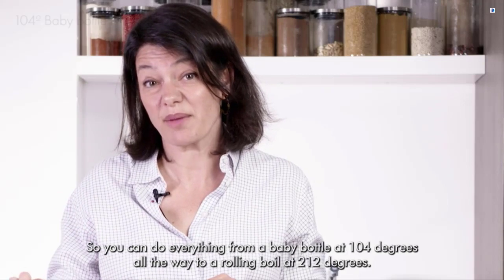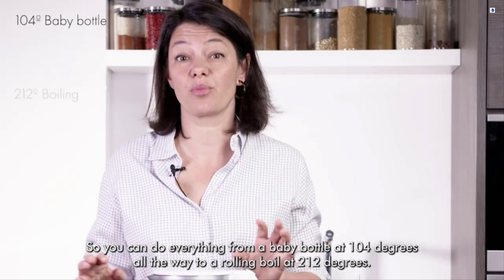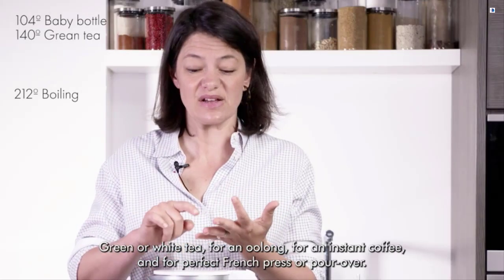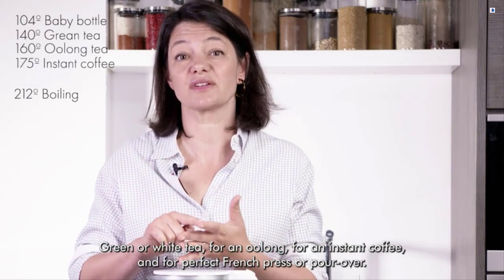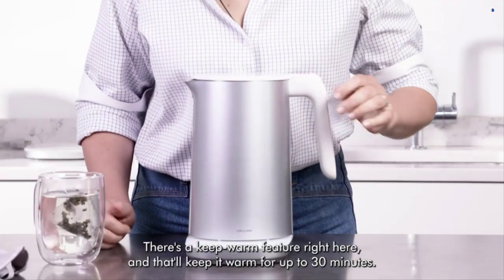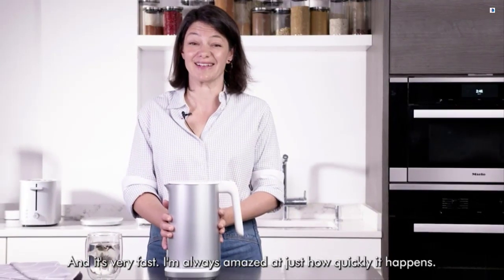From there you have temperature control. You can do everything from a baby bottle at 104 degrees all the way to a rolling boil at 212 degrees. There are variable temperatures along the way — green or white tea, oolong, instant coffee, and perfect French press. Three beeps lets you know it has hit the exact temperature you're looking for. There's a keep warm feature right here and that will keep it warm for up to 30 minutes, and it's very fast.